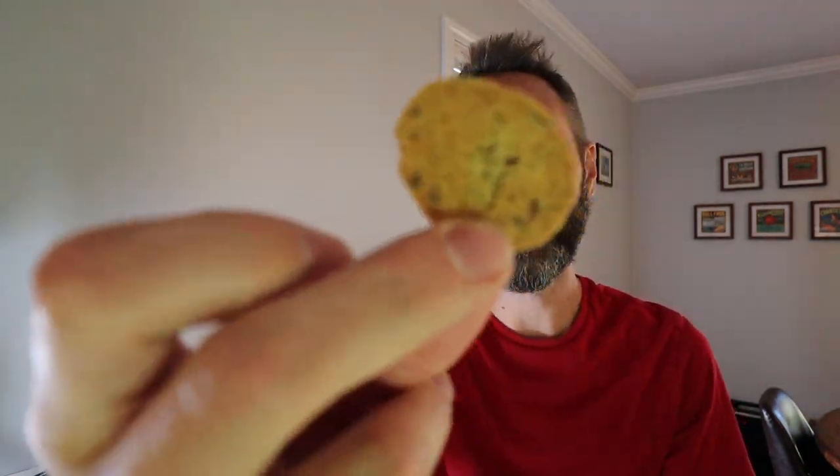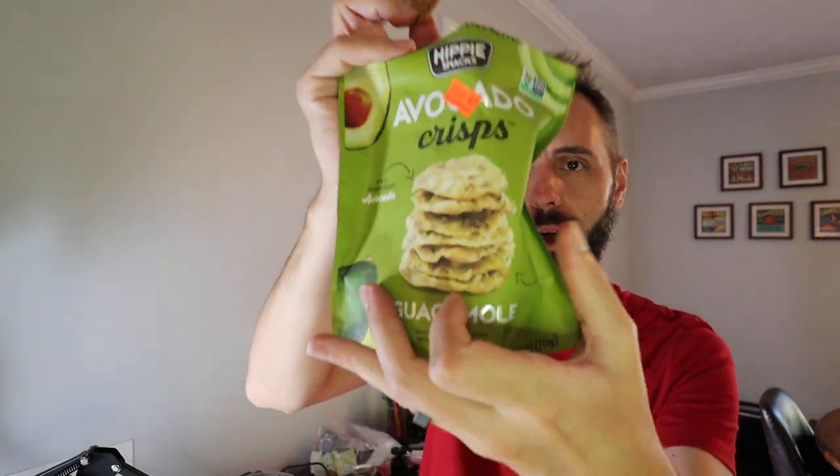Let's go ahead and take one of these out and see what we got. It says guacamole on the bottom — I don't know if that's like a guacamole flavor or something. It's like a crunchy avocado. I actually like that. That's pretty good.